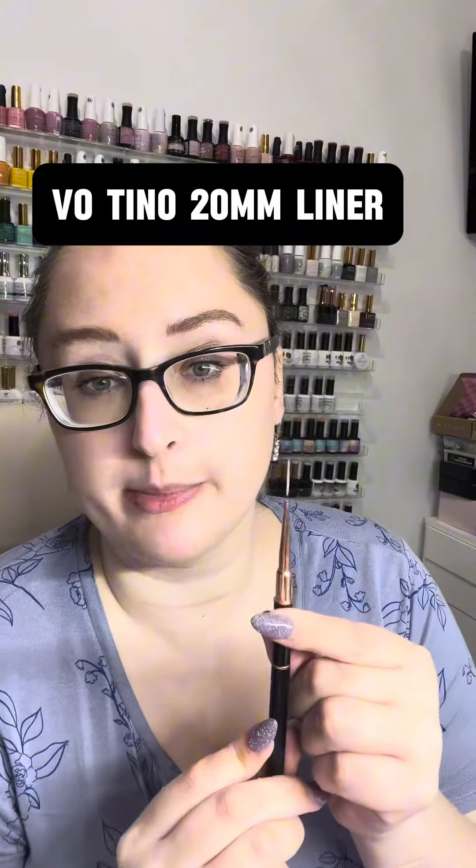The perfect Frenchie. There are two main things that you need. One is a very long, thin liner brush like this one. This is a Votino 20 millimeter, but any long liner brush will do. The cheap Amazon brushes will be really thick and frayed — those are hard to work with. You need a long, thin one like this.